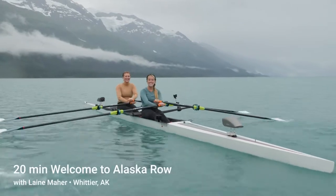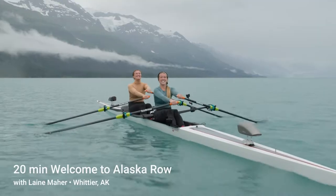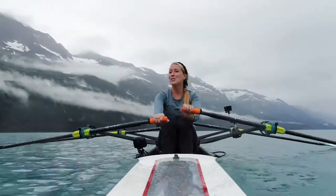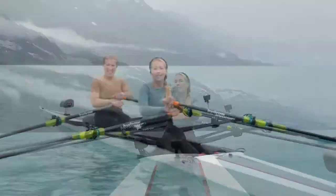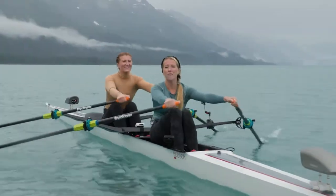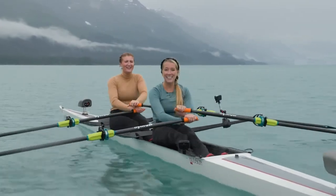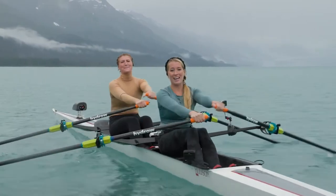What's up, Hydro? It's Lane and Danny here. Danny, how are you? I'm so pumped. Let's get into it. We are here in beautiful Alaska, so pumped to bring you this 20-minute drive. It's going to be super hard. We're going to have a ton of fun, a lot of energy. Anytime I row with Danny, she brings that energy, so it's going to be a blast.